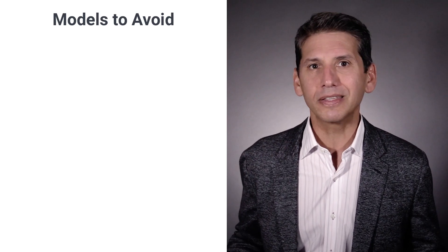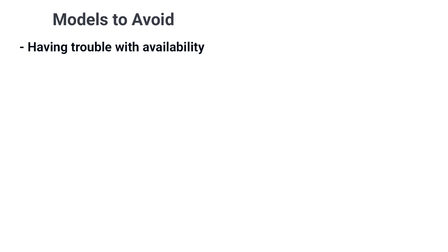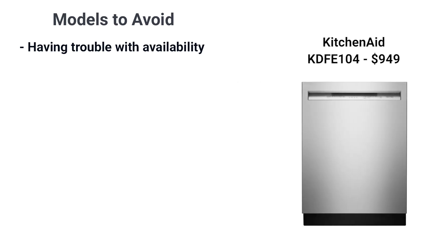KitchenAid should be easy to buy in theory, but many of their models haven't been available like most other brands. Their least expensive, the KDFE 104, for example, hasn't been produced in over a year.